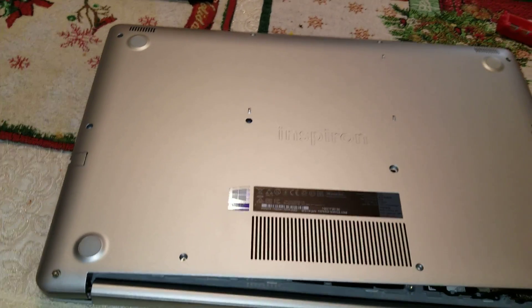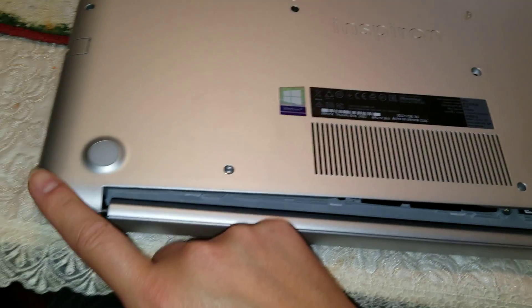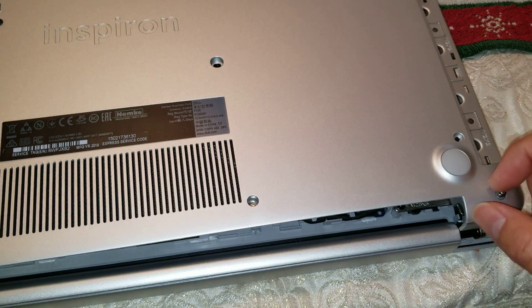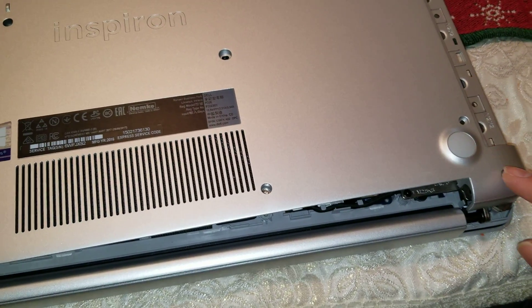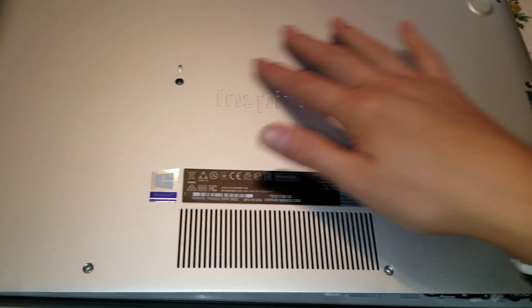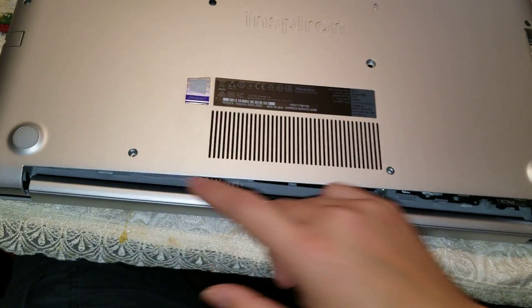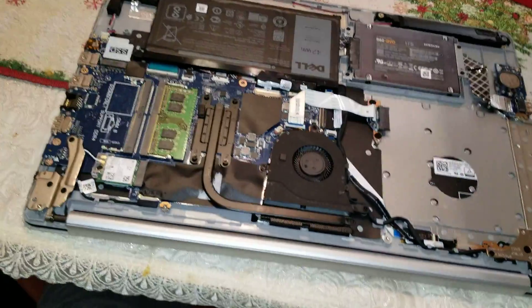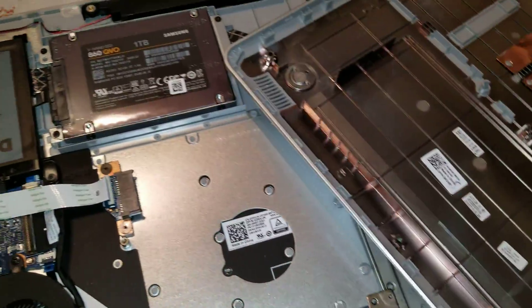Yours will probably be more stuck. Also, these four screws at the bottom actually stay in place — they have a little washer or something that keeps them attached to the body. All the rest of the screws will fall out, but the four down here will stay in place. After you do that, just lift it and set it aside.